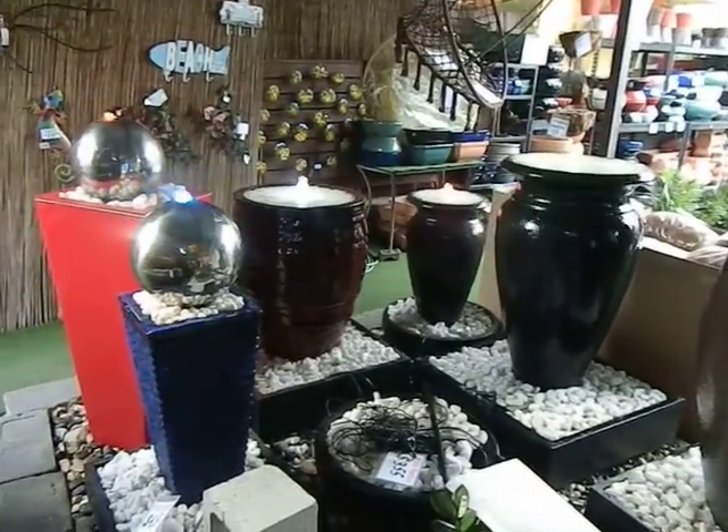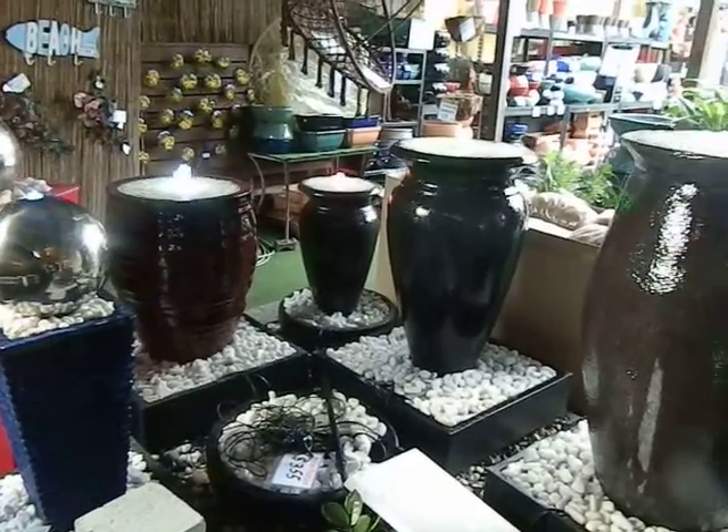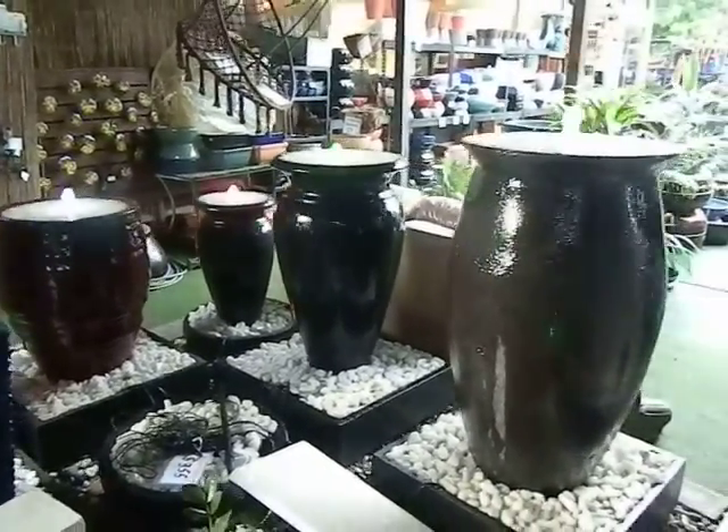You receive the pump, the pond, the pebbles, everything you can see. A real easy setup, about 10 minutes to set them up, and they look fantastic.